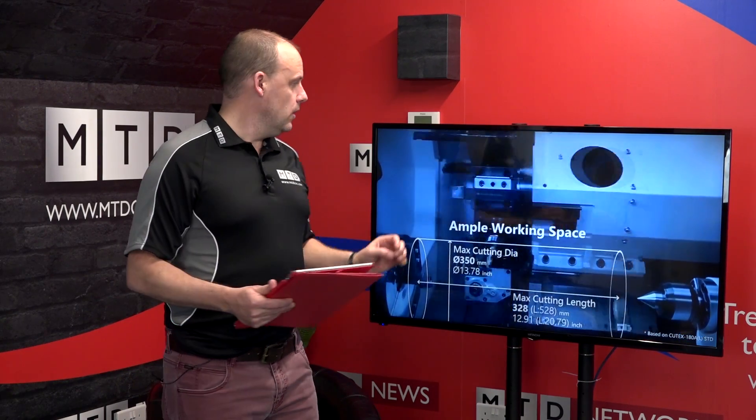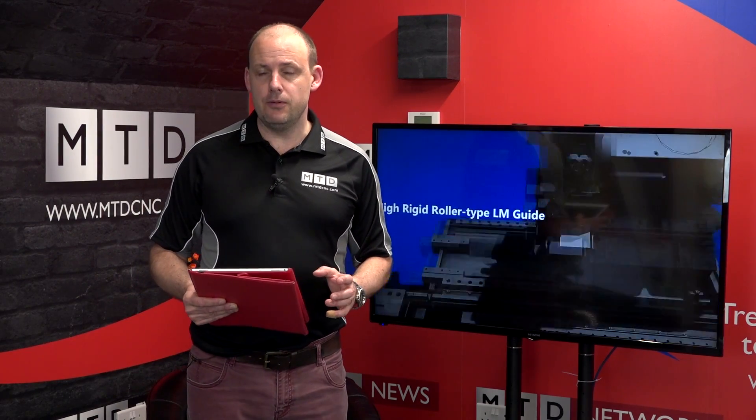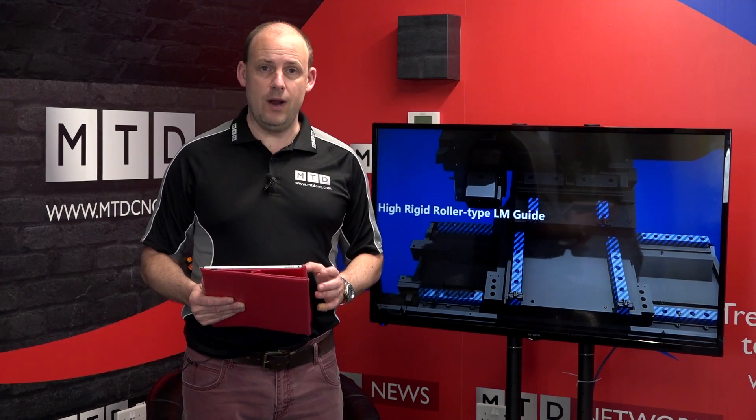But until then we'd like you to take a look at this video — it shows you in detail the build of the machine, the working envelope of the machine and the capabilities of this Huachon turning centre.